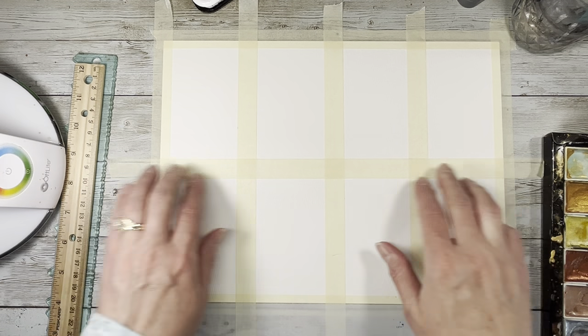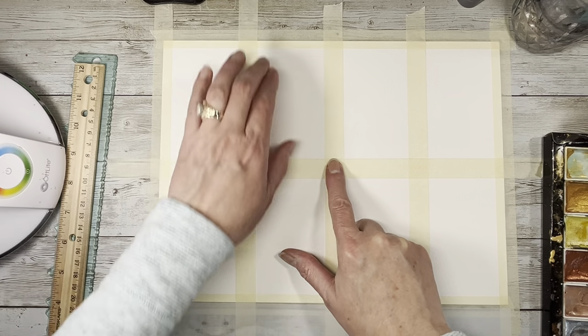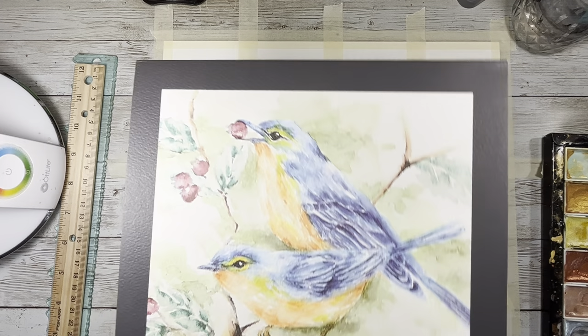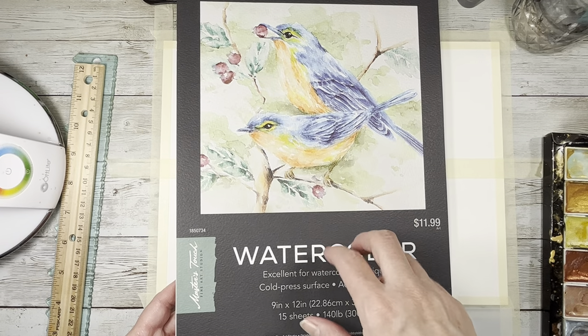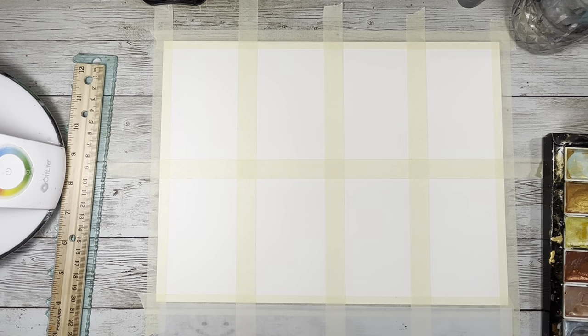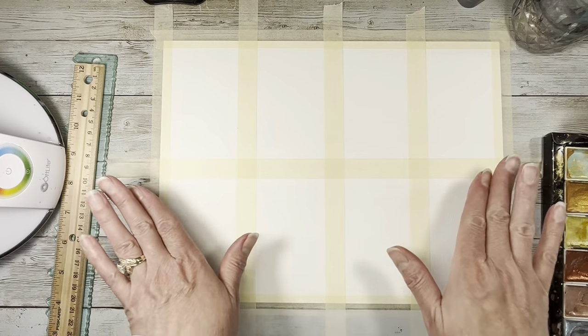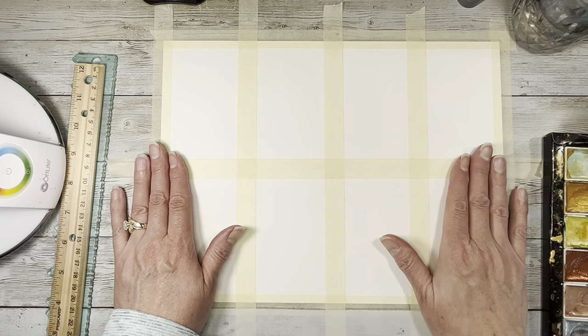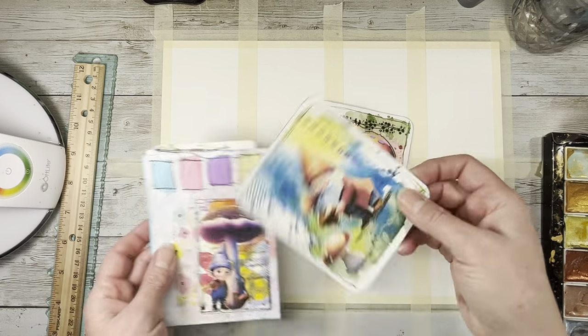I may end up buying some better tape because every once in a while it does pull up a little bit of the paper, but it's hard to find a good tape. This watercolor paper is just Master's Touch from Hobby Lobby, but you don't have to use this brand — you can use any brand you want. I'm not using expensive watercolor paper because I don't feel like it's necessary with pieces going into journals. If you get any curling you can put the pieces under books and they'll flatten out, but I really haven't had any trouble.